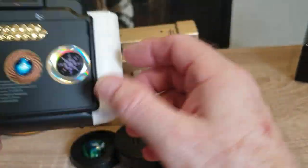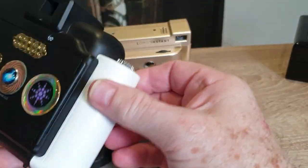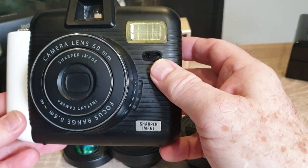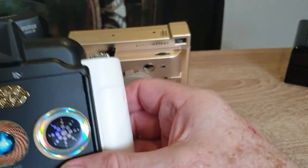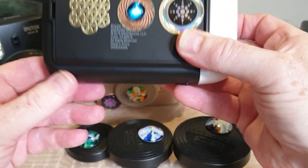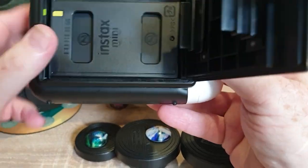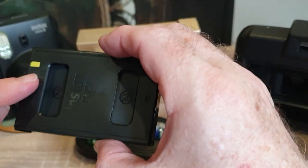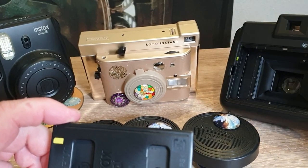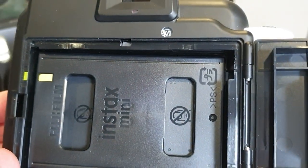Here's our classic camera we've been selling for several years — the Sharper Image camera. It's a really nice camera, available at very low cost in some places, and we've used these for years. I prefer this one over the Fuji. They're very easy to use: you open the back, load the film — this is what an empty film cartridge looks like — and it has a little yellow mark that you align.